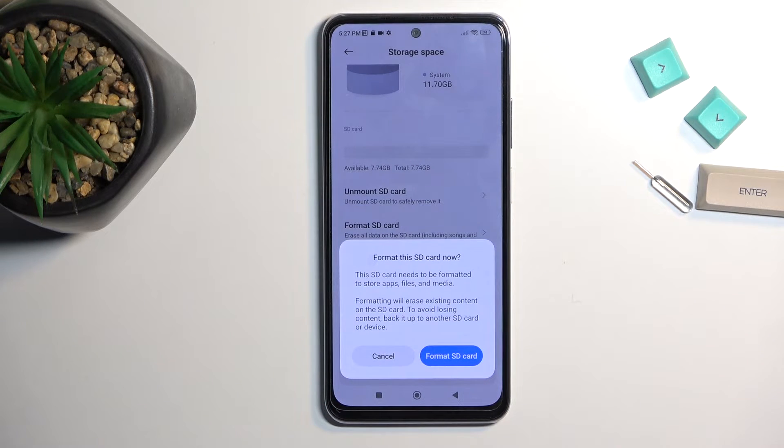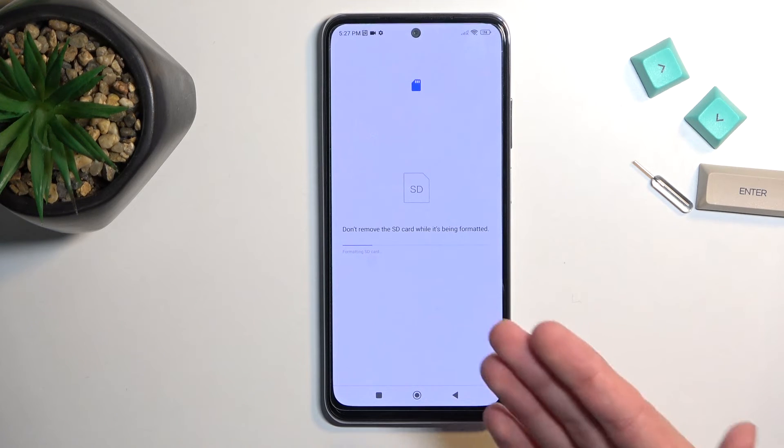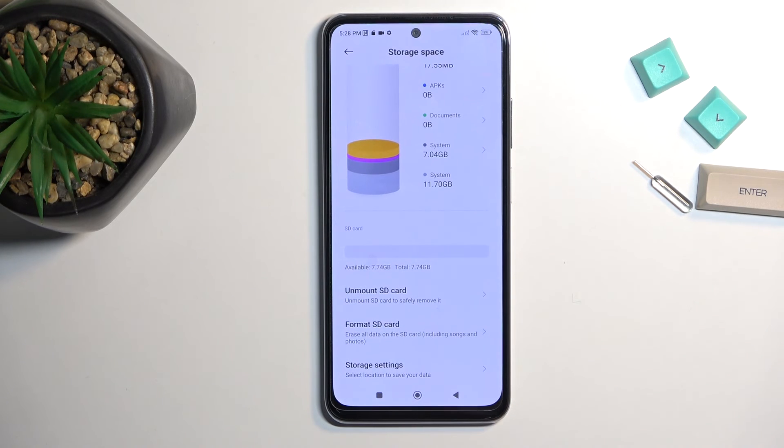Now assuming you don't want to back up anything, you can proceed right away by selecting Format SD Card. This will begin a process which only takes about 5 seconds to finish up — and there we go, it's done. So select Done, and that's it.